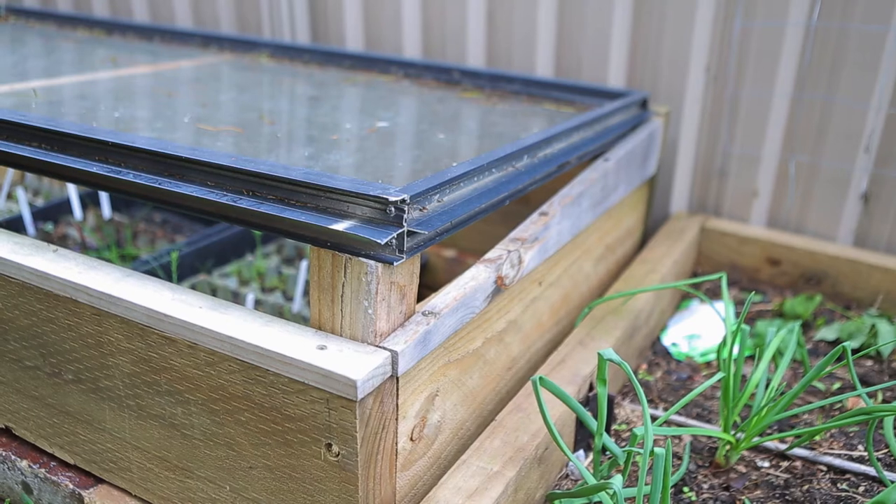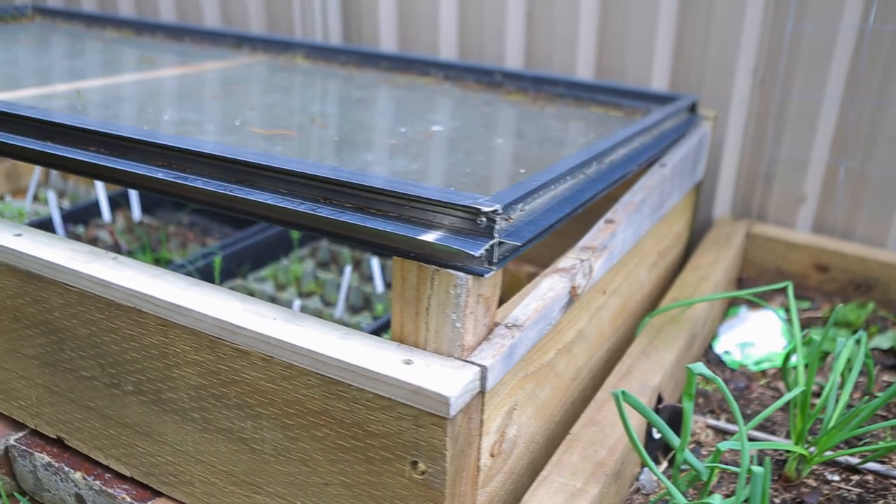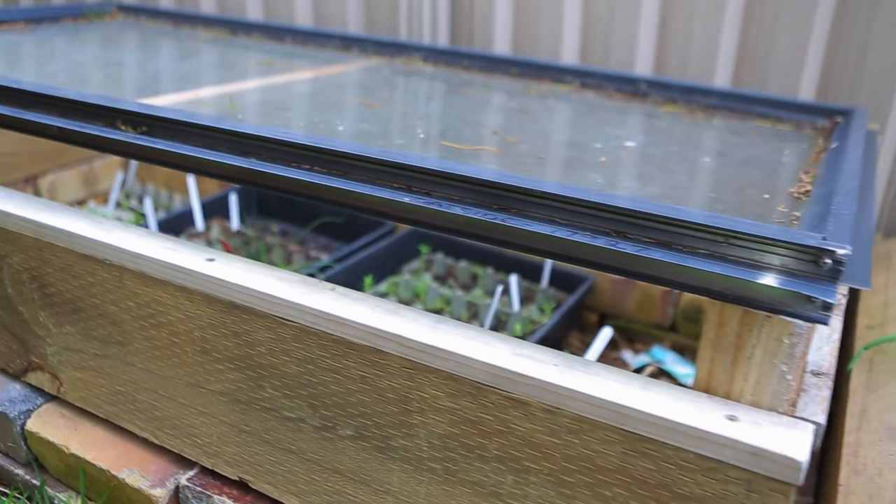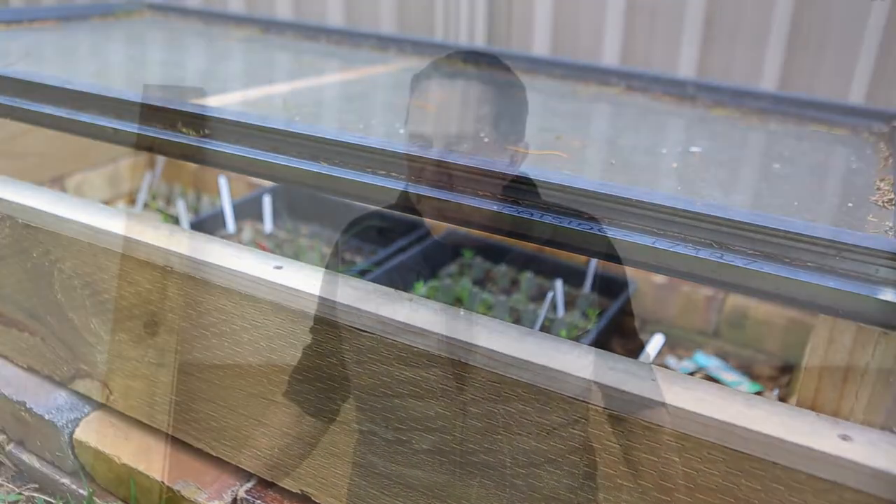So it became a cold frame. I used 200mm by 50mm deep sleepers to build around it and create the frame, but it's on the ground in a position that doesn't get a huge amount of sun. The idea now is to build some trestles so it comes up to waist height.